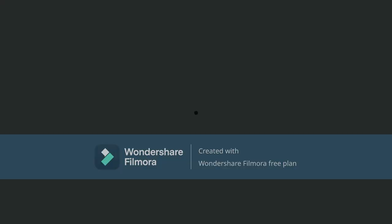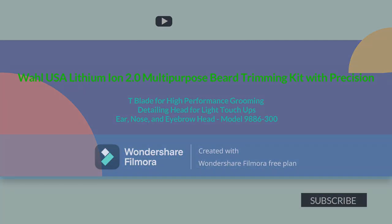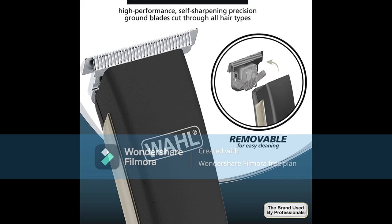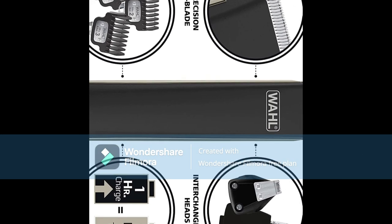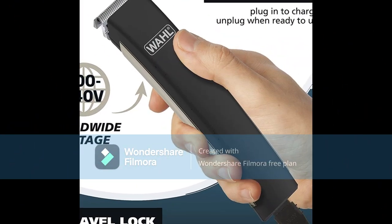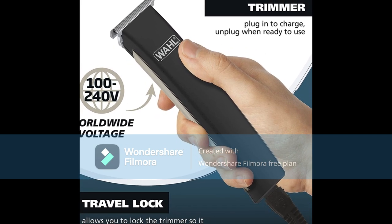Number 2: Wahl USA Lithium Ion 2.0 Multipurpose Beard Trimming Kit with Precision T-Blade for High Performance Grooming, Detailing Head for Light Touch-Ups, and an Ear, Nose, and Eyebrow Head, Model 9886-300. Precision T-Blade: high performance self-sharpening precision ground blades that stay sharp longer than traditional stamped blades, with the ability to be removed for an easy, hygienic experience.